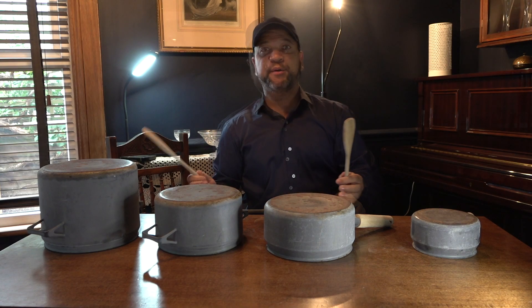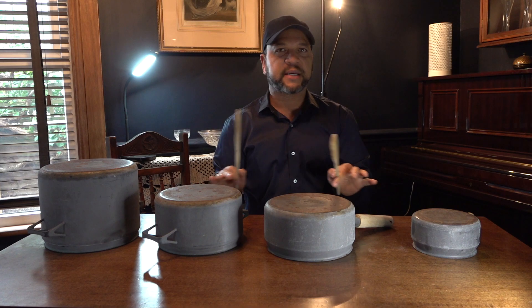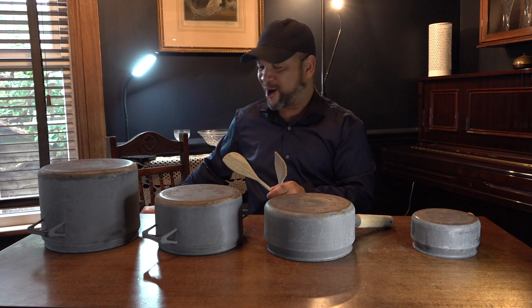So, what do we need? We need the music. Don't worry if you get this wrong, that's absolutely fine. Just keep playing. Are you ready? Okay, there we go.